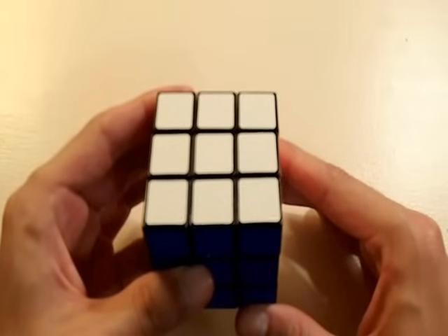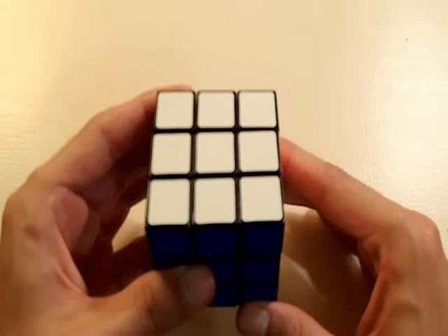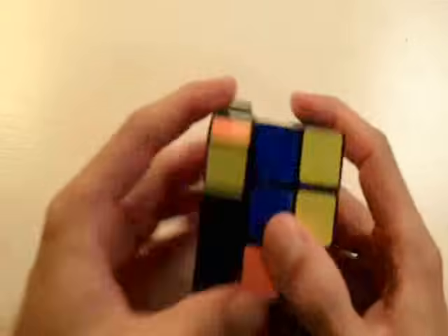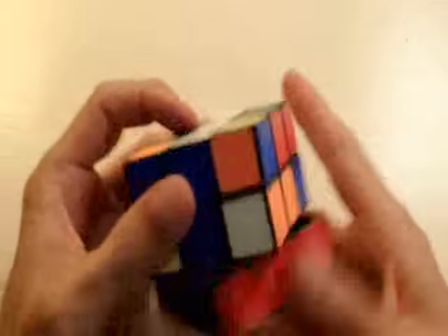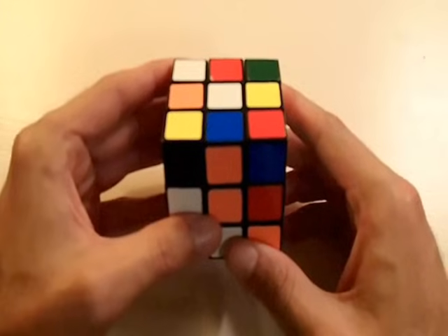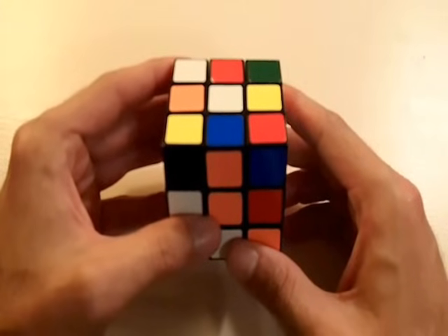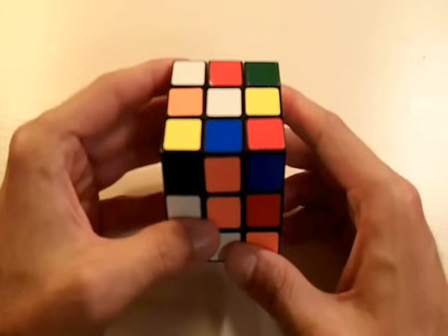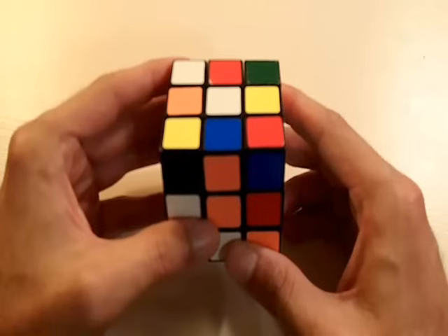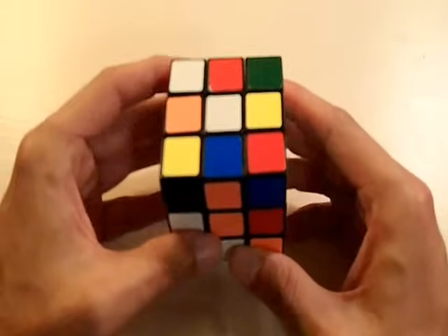That's my brief introduction. And having said that, I think we are ready to get started. So let's scramble this thing up. Now we are ready to solve our first side of the cube. The first thing we need to do is pick which color that we want to solve. It doesn't matter, you can pick any one you want. White seems to be a popular choice, so I'm going to pick the white side.